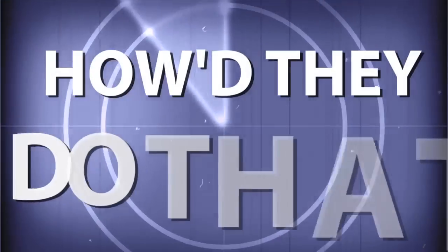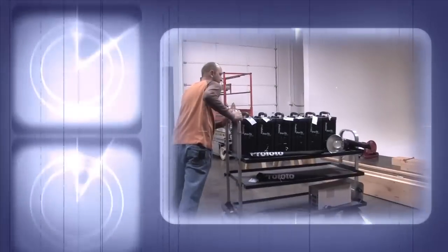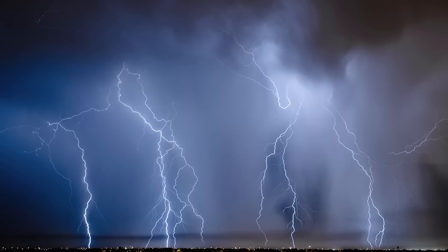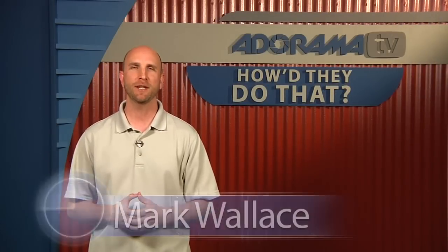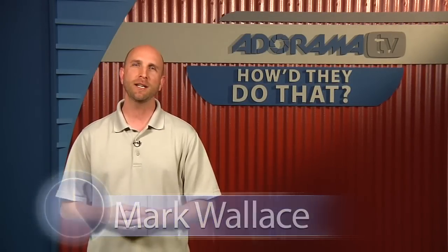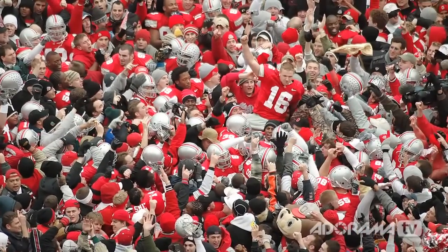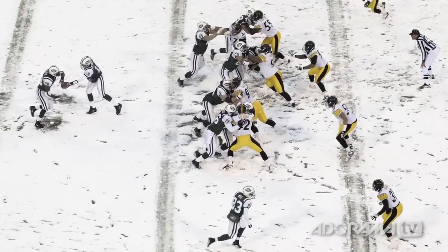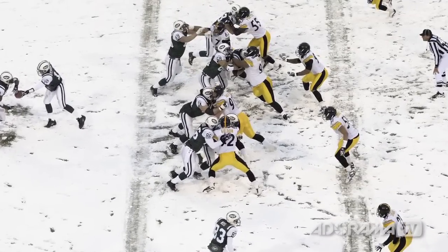Adorama TV presents How'd They Do That, where we explore the world of professional photographers and share their techniques with you. Here's your host, Mark Wallace. Hi everybody, welcome to this week's episode of How'd They Do That, I'm Mark Wallace. On today's show we have David Bergman, an action photographer and video producer based in New York. He began as a staff photographer for the Miami Herald, then worked for Sports Illustrated, became a freelance photographer in 2001, and now focuses on tour photography and band portraits. He created tourphotographer.com and is currently shooting the Bon Jovi Live Tour 2011.